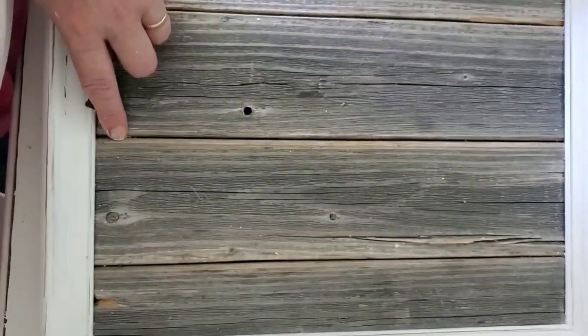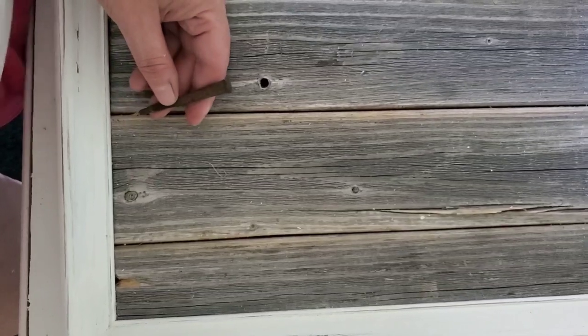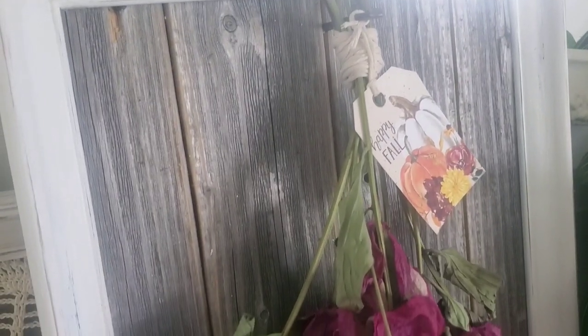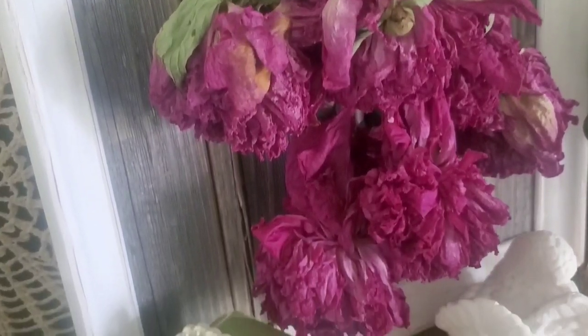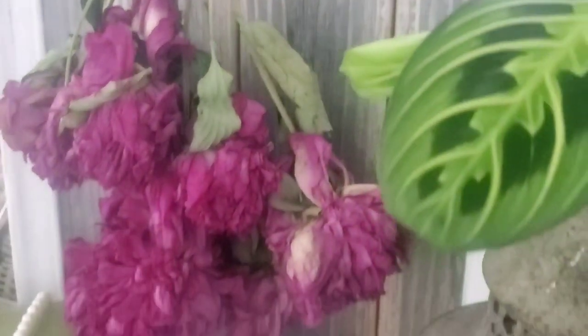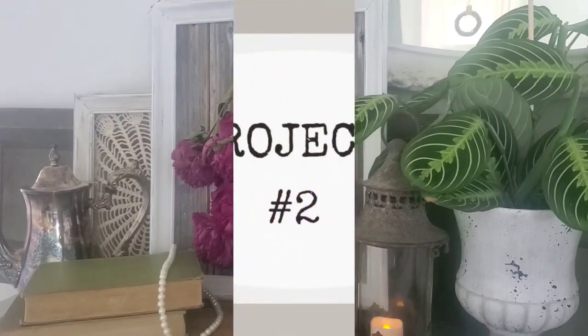I drilled a hole in the center right at the top. I have this really cool vintage-style nail and I thought that would be perfect. I tied some string around the top and added our tag. This was such an easy project and just one more way you can turn scrap wood and a thrifted item into beautiful home decor. You could also easily turn a piece like this into a serving tray.